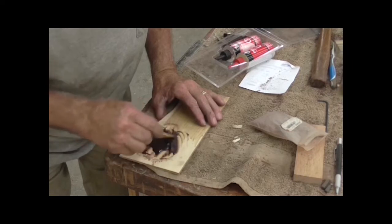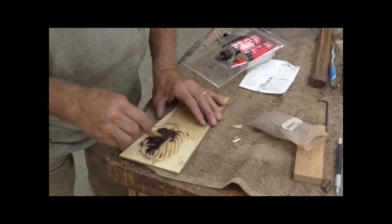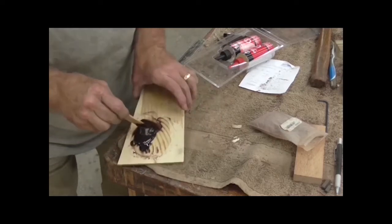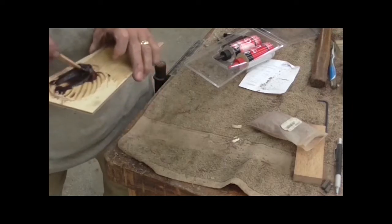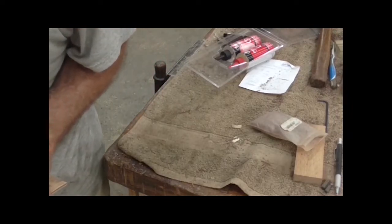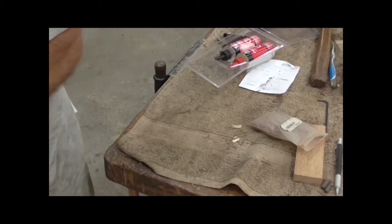You better have all your stuff waxed and prepared before you start doing this. You better have all your ducks in a row, because it is a bad feeling when you start to put this stuff on and then you realize you've got something else left to do and you mixed all this up for nothing. It will set whether you're ready or not.